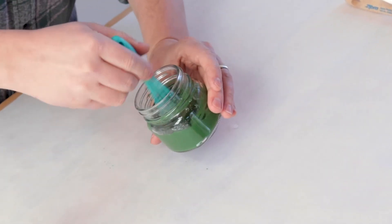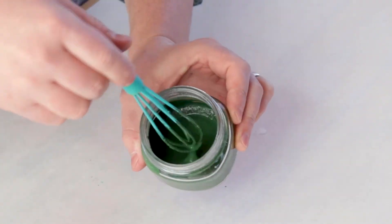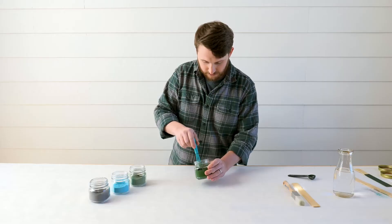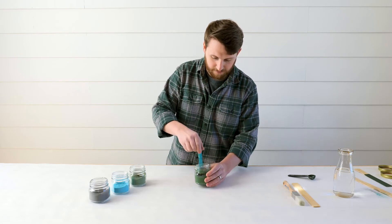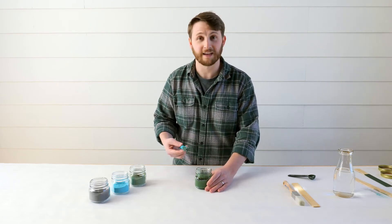Alright, I'm thinking this is looking pretty good here. I know it's hard to show on camera, but it's kind of got a nice velvety consistency. It's not too thick or too thin, but we'll give it a go here. So let's paint this stick and let you see the color.